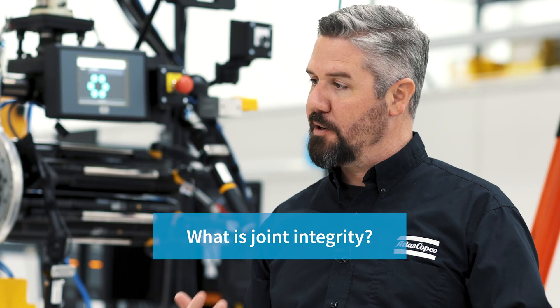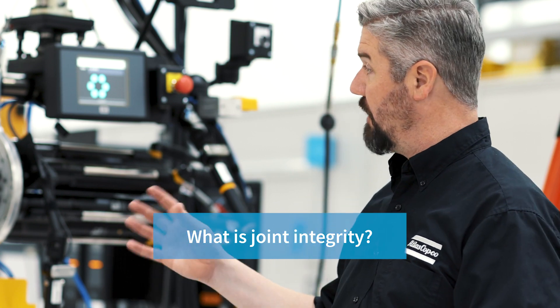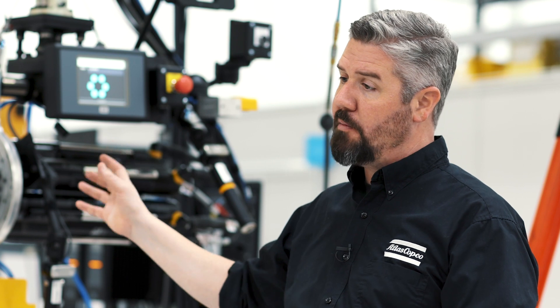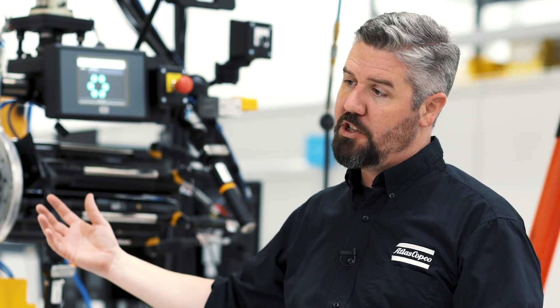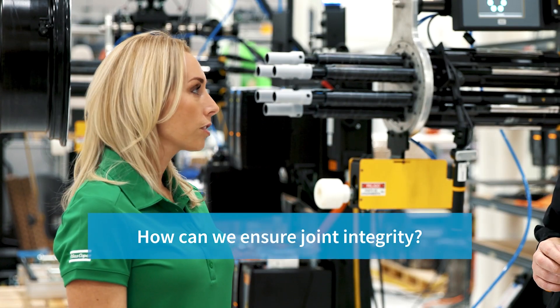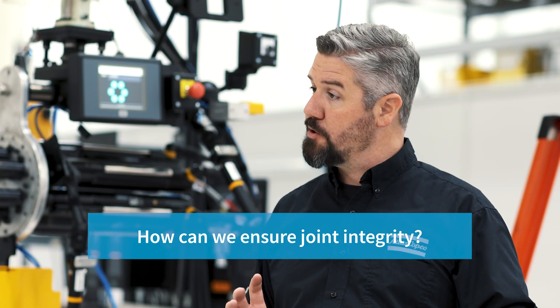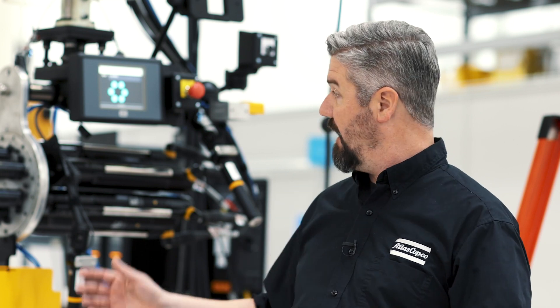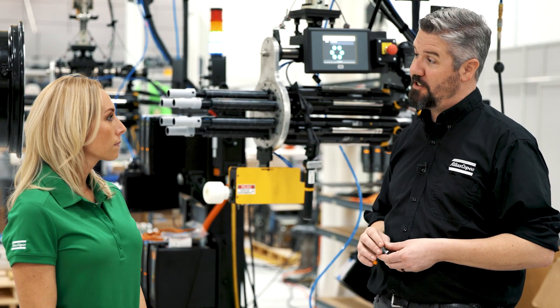Joint Integrity is really important to focus on when we apply torque to a tightening station. In this case, we have a wheel secure, and we really want to make sure that how we program this machine maintains the focus on the quality and the integrity of the bolted joint. The joint integrity goes beyond just the torque that we apply to a nut or a bolt in production. It really has to go into developing the clamping force required to keep that joint together through the service life of the product, and in this case, to make sure the wheel doesn't fall off the car.